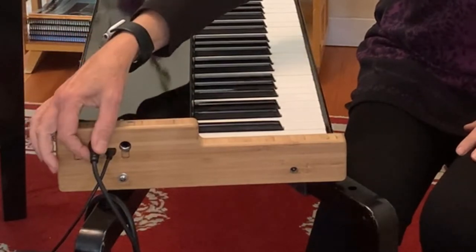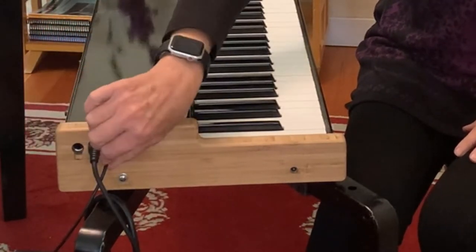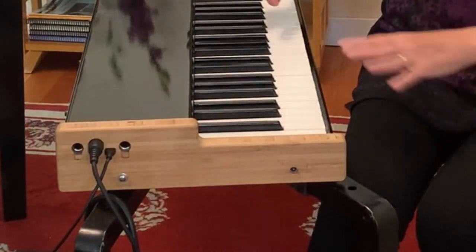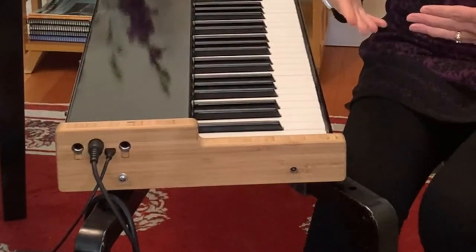We have four ports: there is a MIDI port, there is a USB-C connector that just connects it to power, and then there is a pedal port and a line out port for sound.